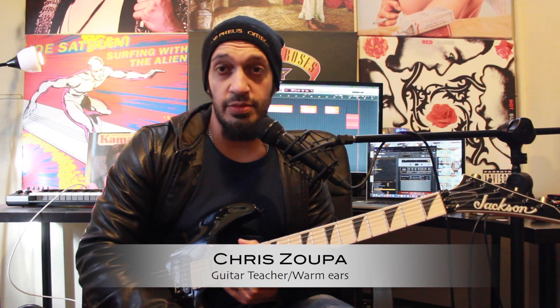Howdy guys, lovely to see you all again. Today we're going to be looking at the delightful solo from Six by All That Remains. Let's take a look.